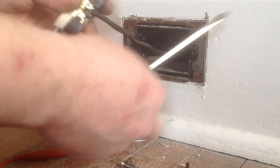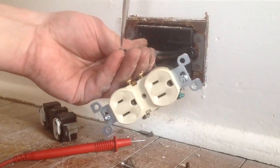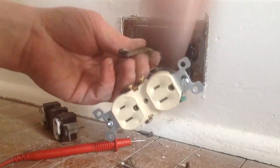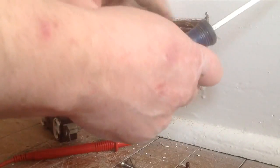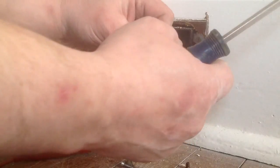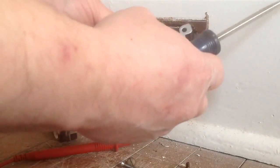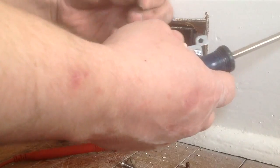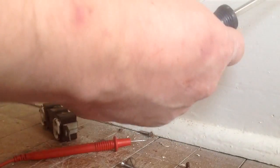The bottom one was the hot line, and we went on to the gold screw. And we went on to the silver screw. I always remember that gold is the question of black, and silver is the question of white.